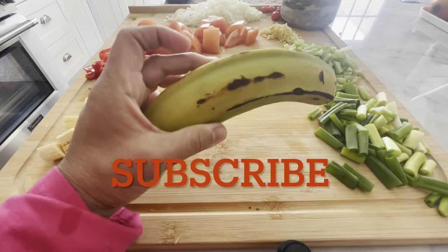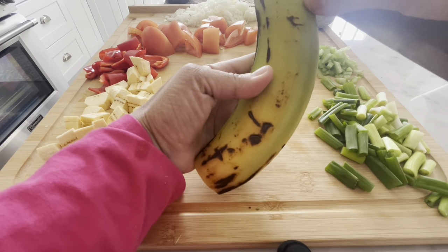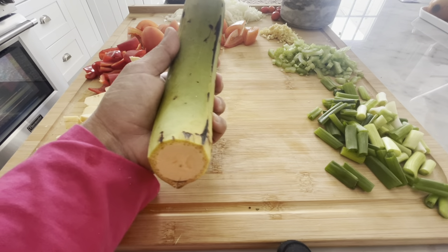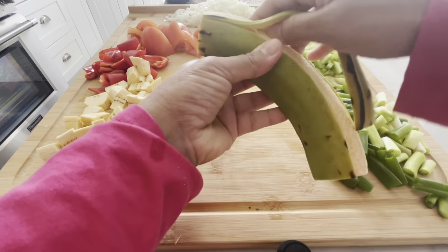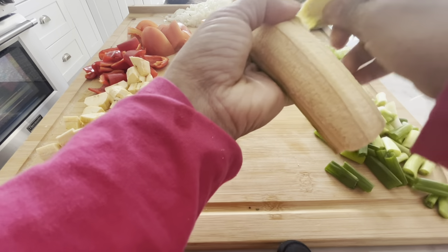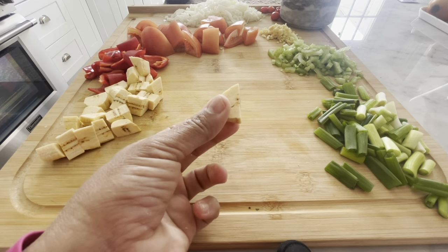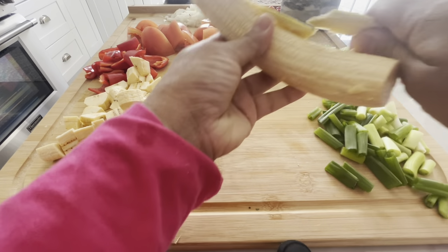I started cutting up some of my plantain already, but let me show you how to cut a plantain. You basically score on the ends just like this, where it meets the corners and the edges, and you go straight down. Then you can easily take your hand and kind of pull it apart, almost like a banana — this pulls apart very easily. Once I'm done with that, I just chop up my plantain into little bite-sized pieces. You can make it round or any shape you want — just make sure they're all about the same size so they cook evenly.